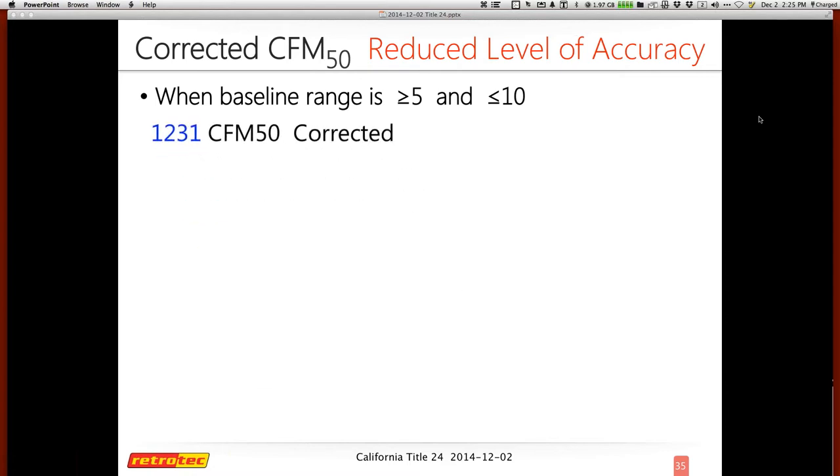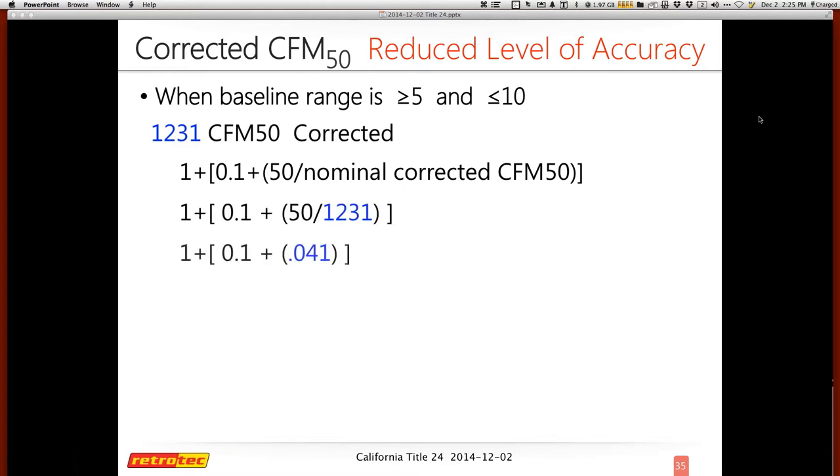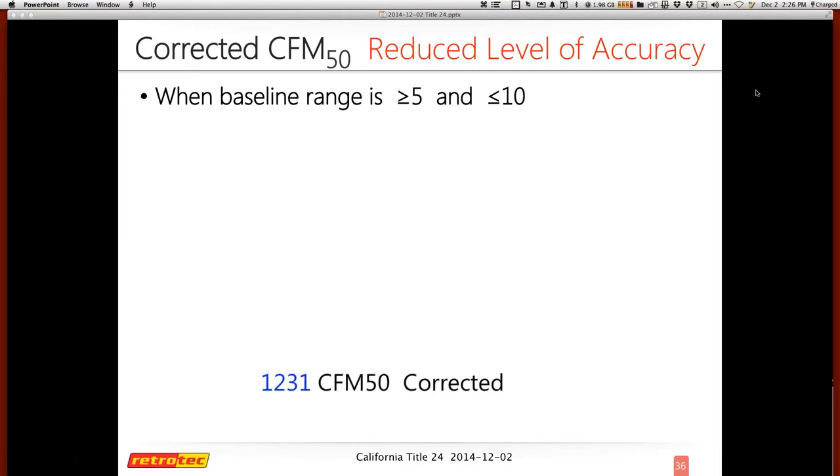If it's a windy day and your baselines fell between five and less than ten — the reduced level of accuracy — you need an additional correction. The formula is: multiply your corrected altitude and temperature CFM by a factor of (1 + 0.1 × 50 / your baseline range number), resulting in a correction factor of 1.141. That gives a final CFM50 of 1,405 pascals. It's not as complicated as many people make it — it's mostly about determining what level of accuracy you're at and being honest about it.